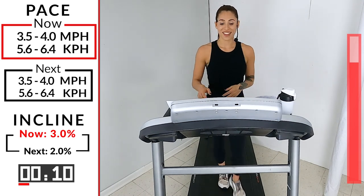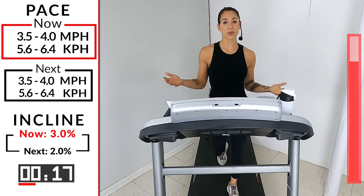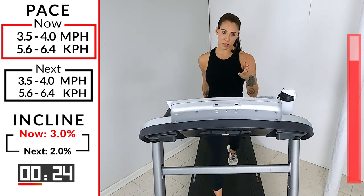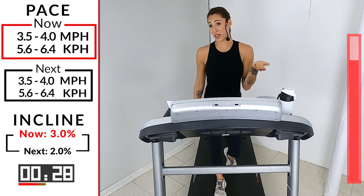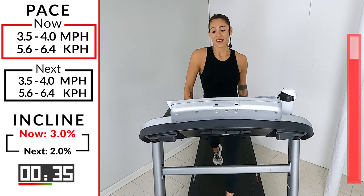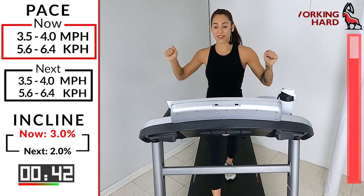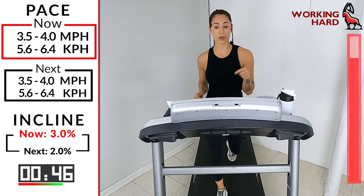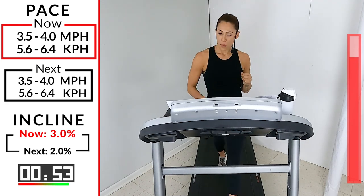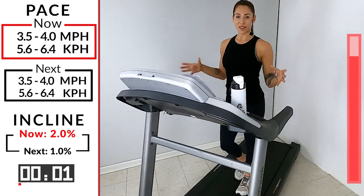The beat kind of makes you want to pick it up — just hold it. Only a 20-minute workout today, guys. Sometimes you only need 20 minutes. You can't tell me that your mood isn't considerably better than when you started. Maybe you were in a good mood, but it could always be better. You guys ready to go down to that two on the incline — keep it at 3.5 to 4.0 though. In five, four, three, two, one — give me a two on that incline.